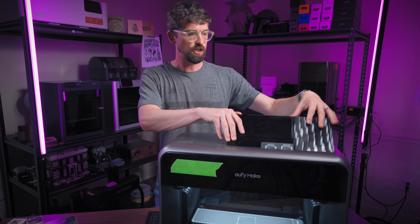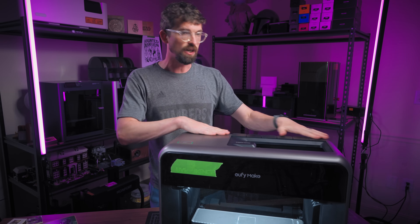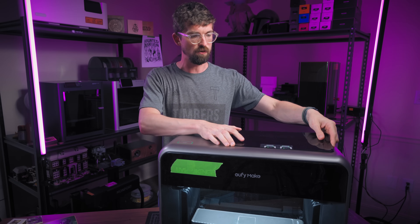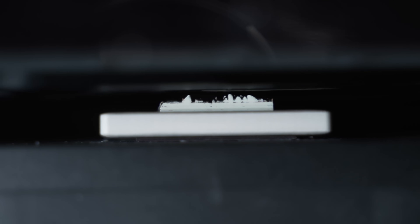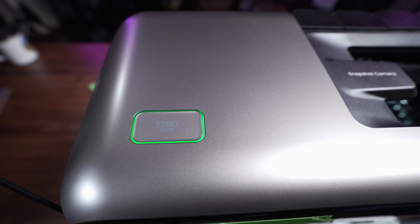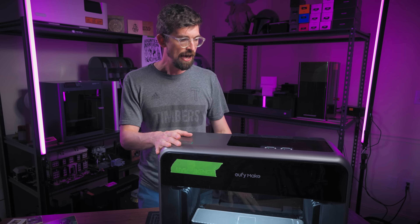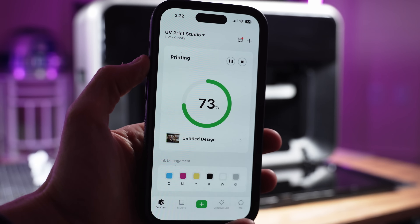Dropping this down, I'll show you the top. This is removable and gives you access to the print cartridges, which are all right here on the back. There's a sensor so this won't fire if you have that cover removed — which is nice because you are dealing with UV light. On top you have a really big start and stop button, and that's basically the only physical control on the machine, because everything else is handled on their app or your computer.